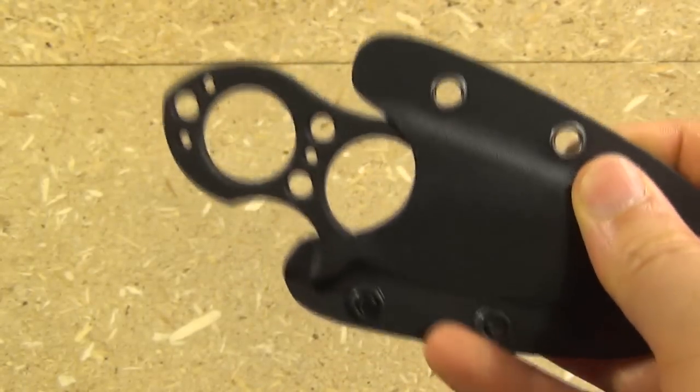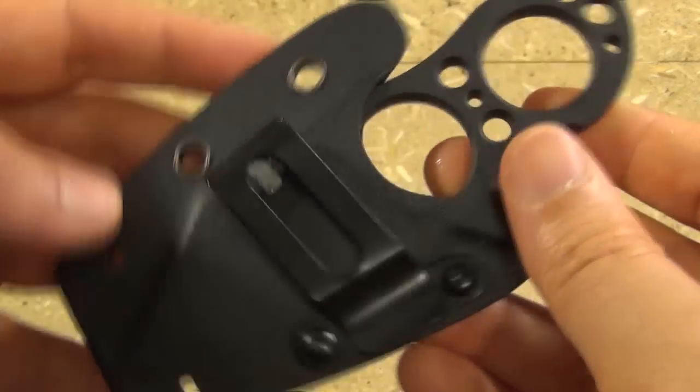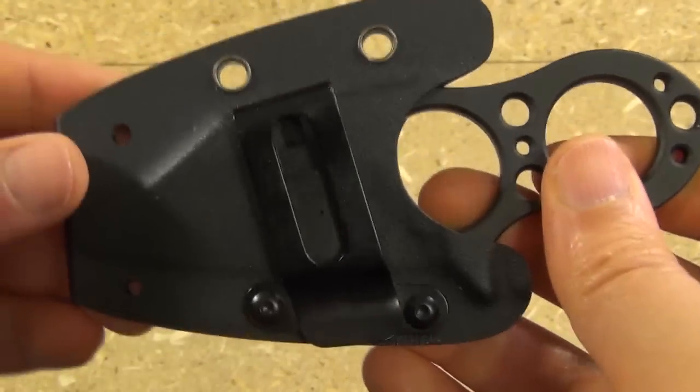Here is the sheath that it comes with — a nice Kydex sheath. It locks into place with a nice audible click, so you know it's in there and it does not rattle at all. Very nice, silent, holds it very securely. You can see the eyelets there and a pocket clip.